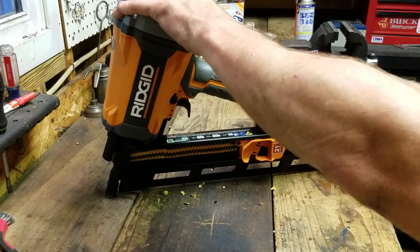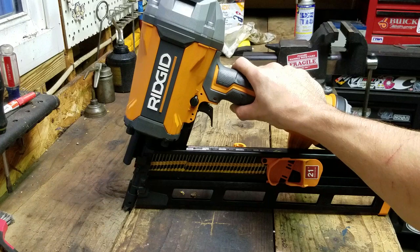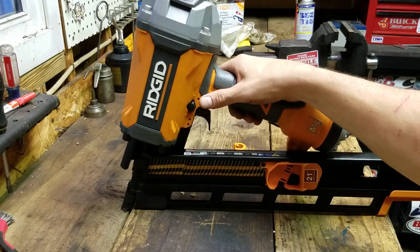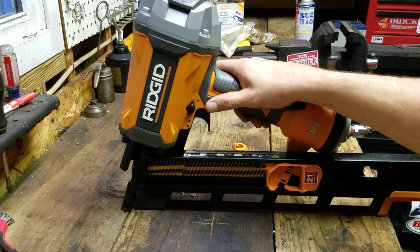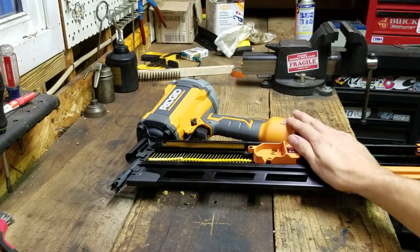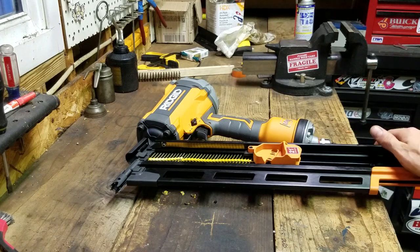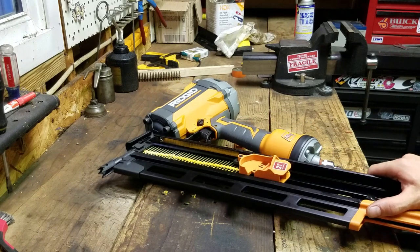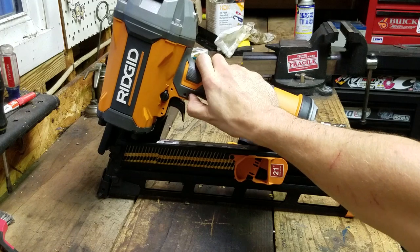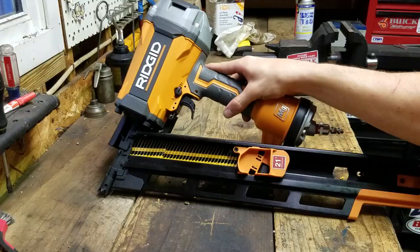For somebody that doesn't know much about framing nailers, I like this. I do know tools, I think — there are people in the comments that beg to differ. But this feels pretty quality — good grip, good thought-out design, and by my research, this is a good one. Check it out if you need a framing nailer. If you're getting into framing or working for a framing company, this might not be a bad option. I'll have a link in the description, and maybe when I get to actually building this fence, I will do a little video about that. Thanks for watching.